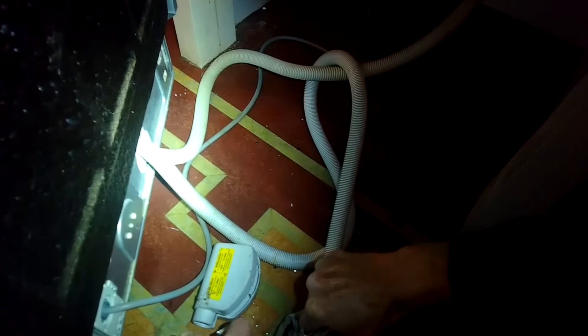I'd say probably only about 10 percent of the applications I see are this one where it's all connected behind the dishwasher. Usually there's access to all this stuff just right underneath the sink, which makes it easier.